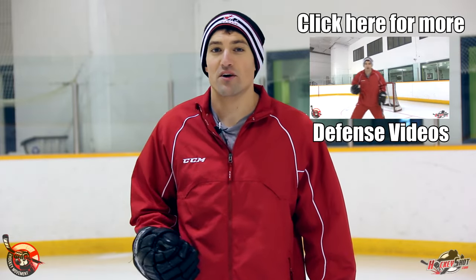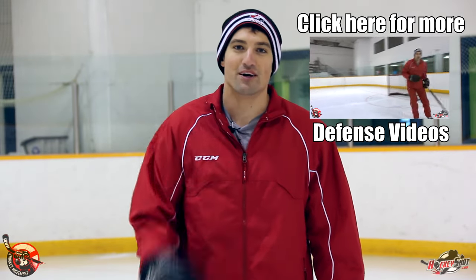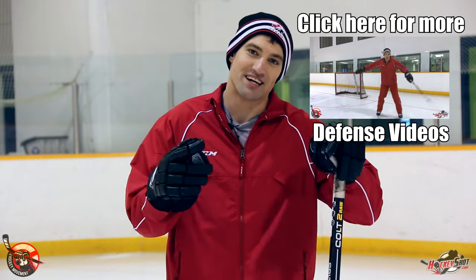Alright guys, those tips should help you play a little bit better defense. Thanks a lot for watching. Don't forget to subscribe to the Hockey Movement — we put out new hockey videos every single week to help you become a better hockey player. Thanks for watching, I'll see you in the next one.